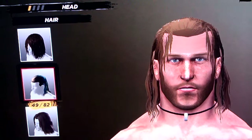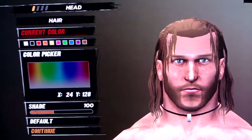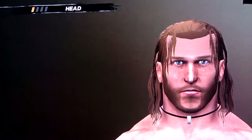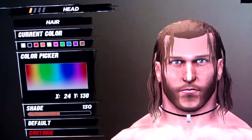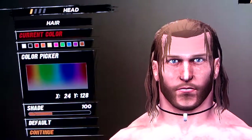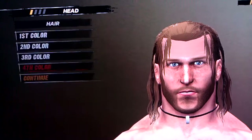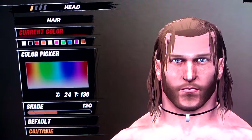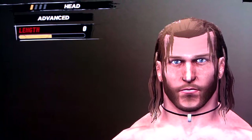Take hairstyle 49. First color is 24, 128, and 100. Second color is 24, 130, 130. Third is 24, 128, and 100. And the fourth and final is 24, 130, and 120. And the length is zero.